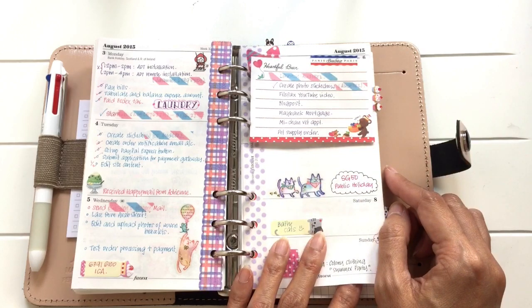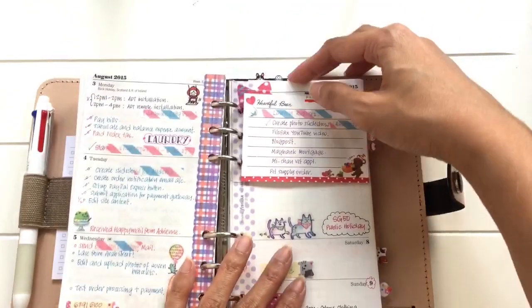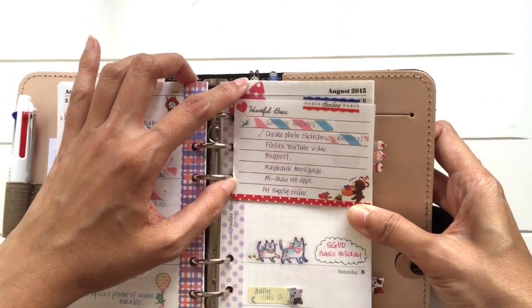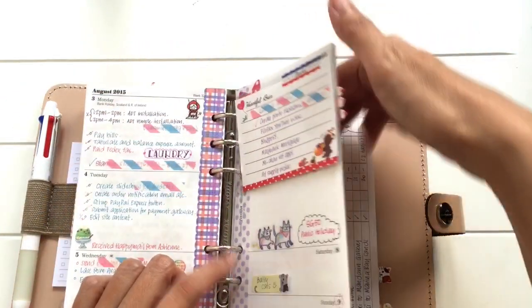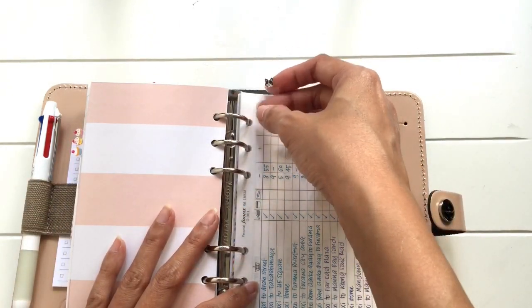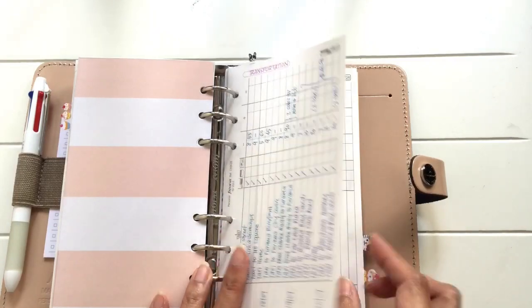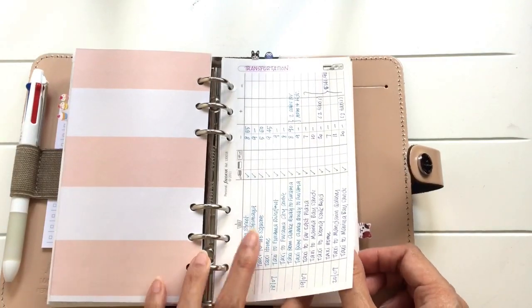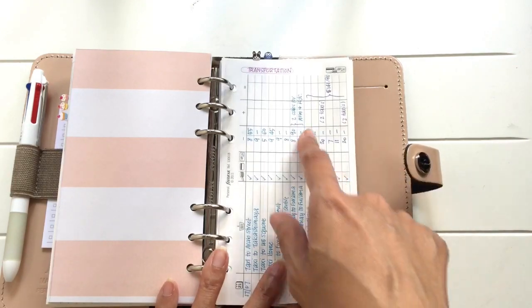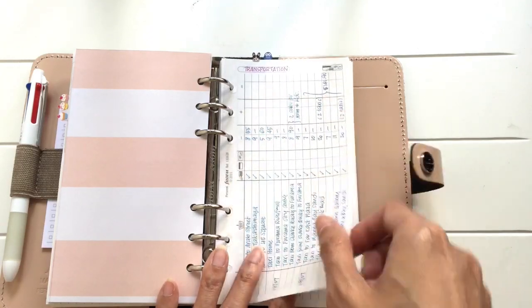So that is the week on two pages. Next I have a little French bulldog tab — again it's the same thing, I made it using transparency sheets. What I have here are expense sheets which I got from Filofax — the finance inserts from them. We do our budgeting on a daily basis. Each sheet will have a title; for instance, this one is transportation.